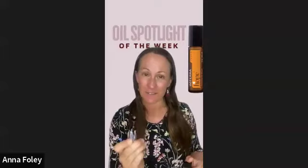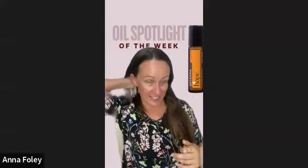Welcome to our oil spotlight of the week. This week, as you can see, it is the beautiful blend called the Hope Blend. It comes in a roller so it's really easy to apply — behind your ears, the back of the neck, over your wrists, even across your forehead if you feel called to.